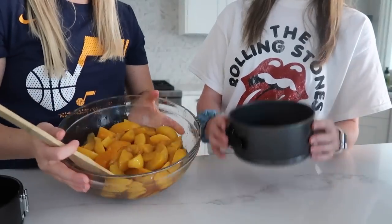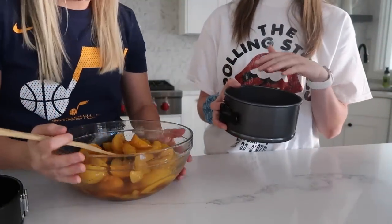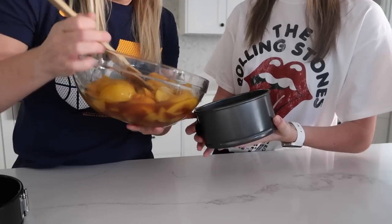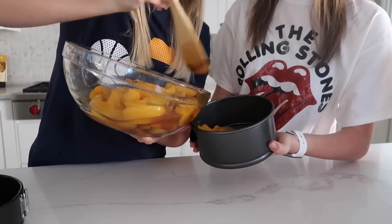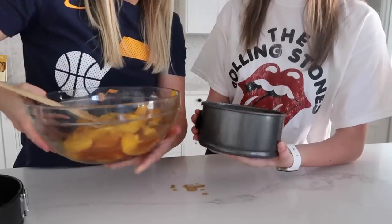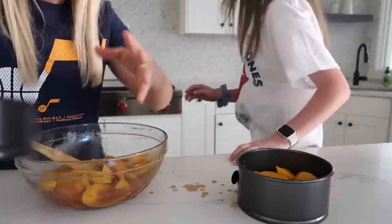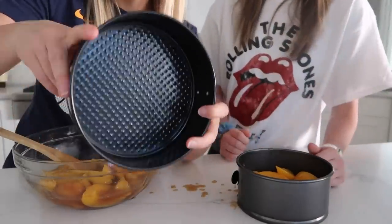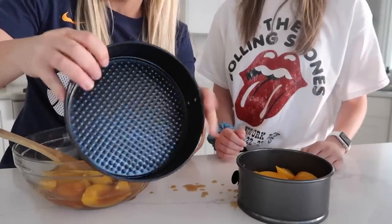For the air fryer I have a springform pan that fits right in there, and we're going to put about half the peaches in it. Now I have a springform pan too that fits into the Instant Pot — I'll put a link down below for both of these. We'll pour the other half of the peaches into the Instant Pot pan.